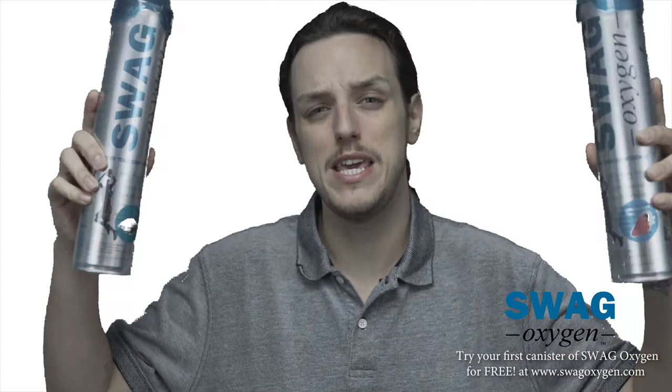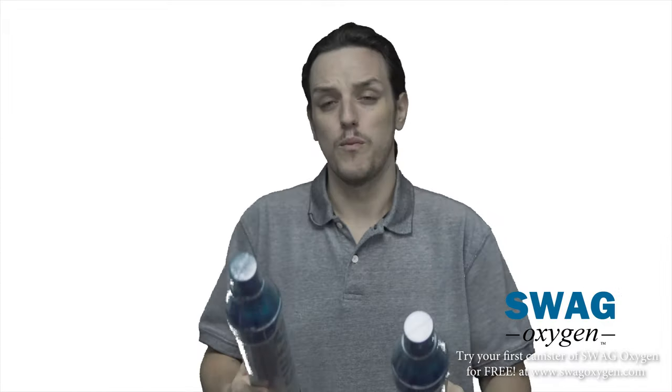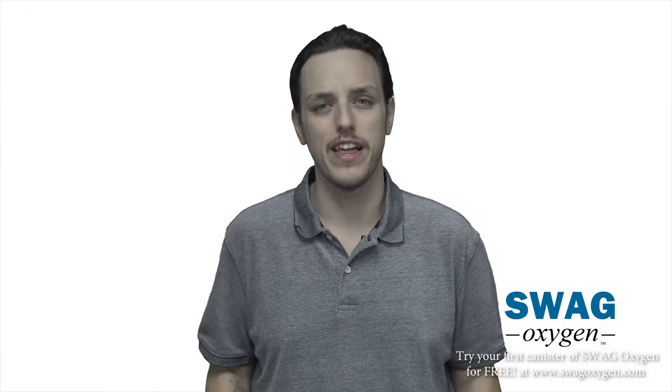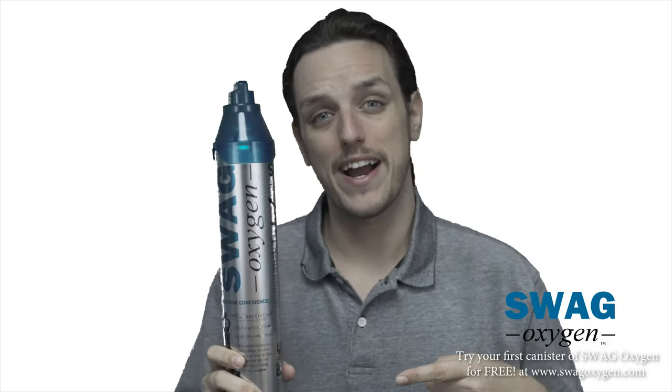Now there are new flavors — with the new strawberry and mint flavors you're ready to go. Not only do you feel refreshed and ready to go at your top peak performance, but now your breath tastes amazing. We went to Buck Stadium with strawberry and mint, and people went insane — they loved these flavors. Or you can just go with classic original, no flavor at all. Either way, you're getting the best of the best from Swag Oxygen.